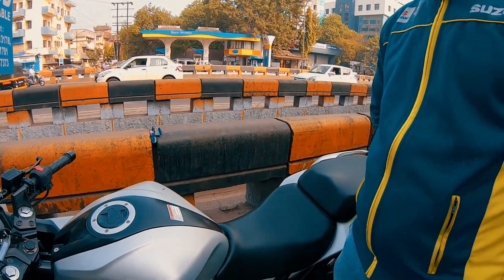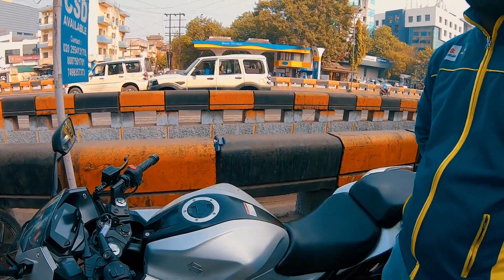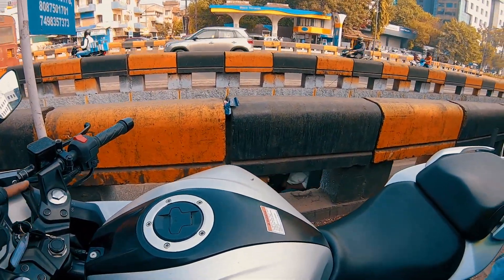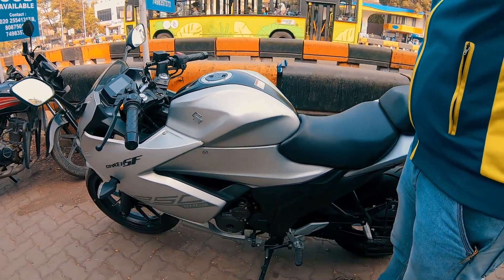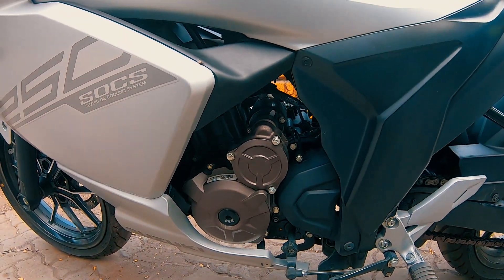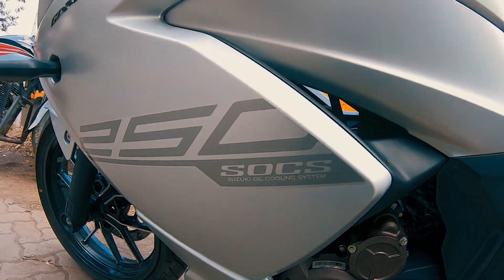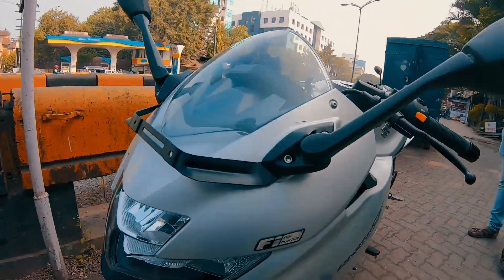The expected mileage is 35 to 40 kmpl. The fuel range is comparatively good with the 12-liter tank. When the console shows low fuel, it will alert you at 1.5 liters remaining. The engine smoothness is really good because the Suzuki oil cooling system is excellent — the refinement is different.